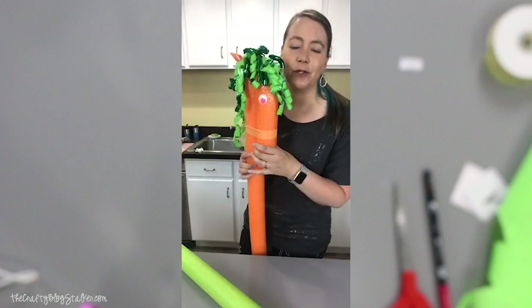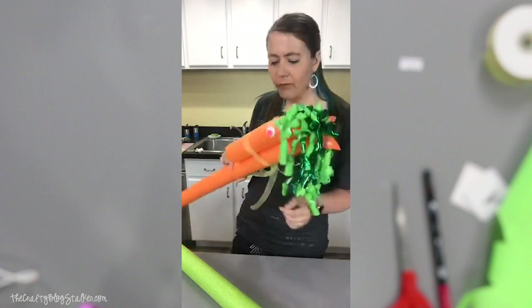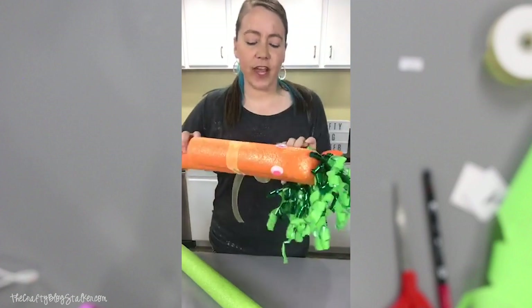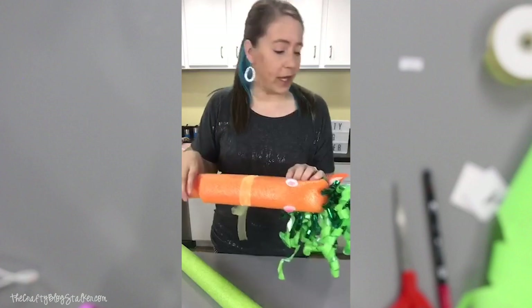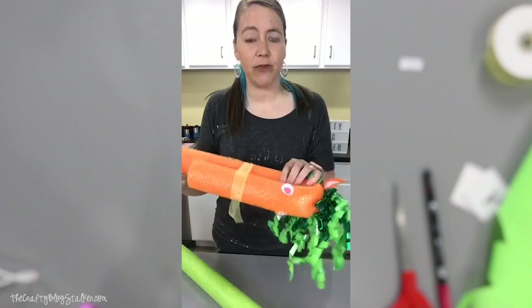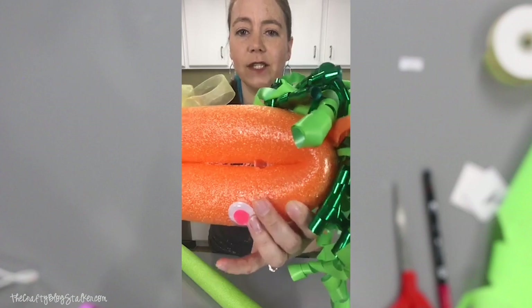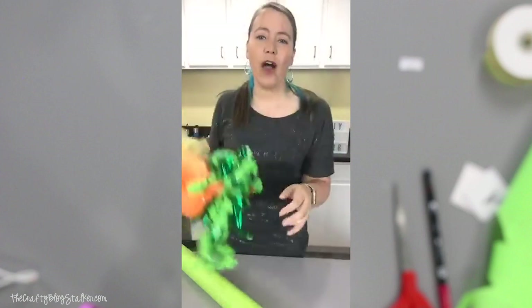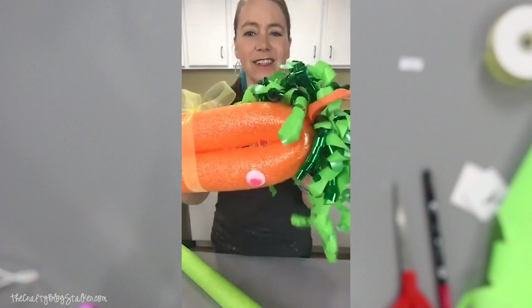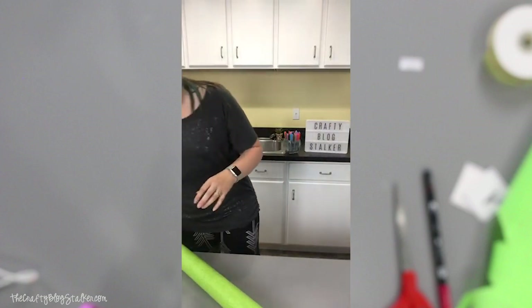The first thing we need to do is bend the little face over. I just want to show you that there are options. When I did this one the other day, I used foam glue to try and help it. It's a hot glue but it's designed for foam so it doesn't melt it like regular glue does. But it did still kind of melt it, so it's up to you. That glue will help hold it really well, but it doesn't look as pretty. So I'll leave it up to you as to whether you want to use the foam glue or not.